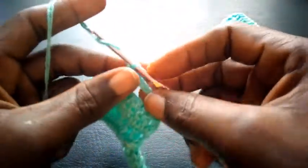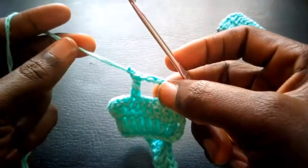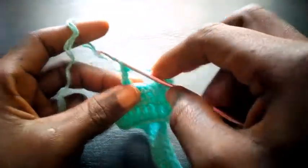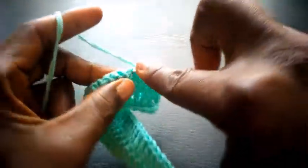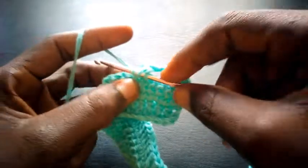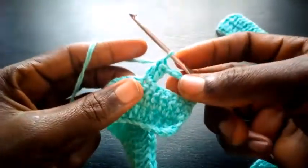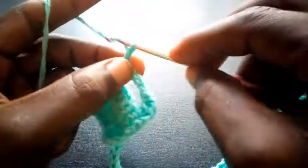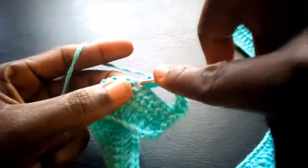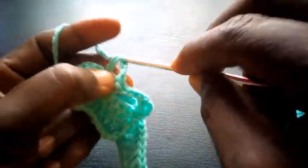I chain 2: 1, 2. It's going to be 2 triple crochets on my right hand side, 2 chains. Then on my left hand side, 2 triple crochets — as you can see. Then I chain 2: 1, 2, and insert still in this same loop. On my left hand side, 2 triple crochets.